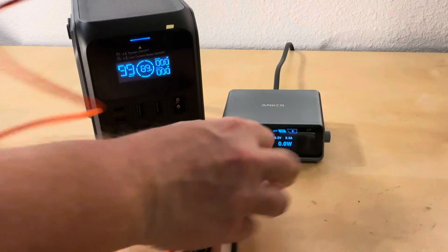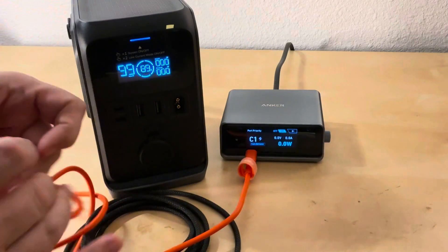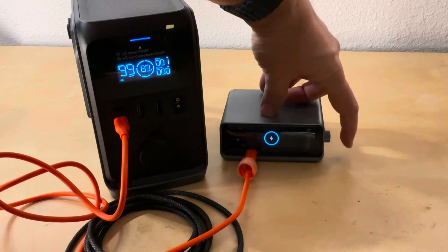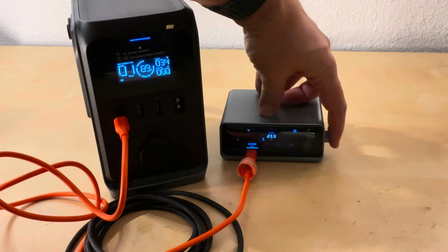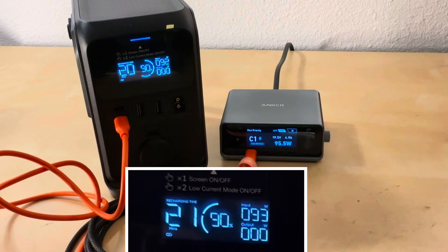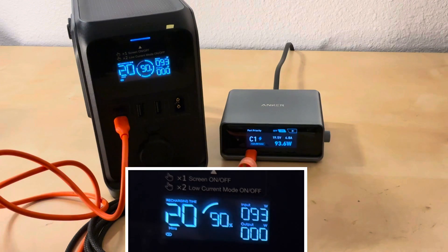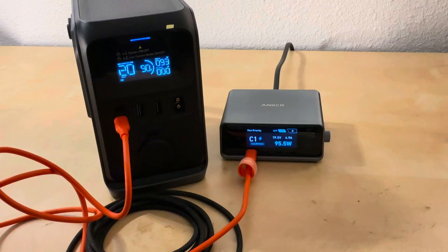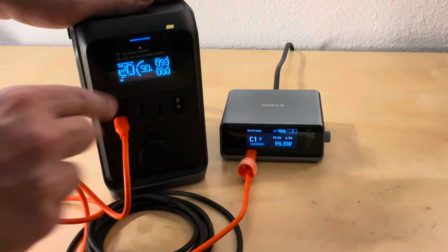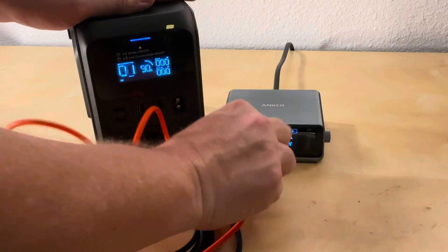Now let's jump to this Jackery cable, which came with a smaller battery pack I have. Because this one is meant for a little more power, it's going to jump over 60 watts and hold right about 95 watts — which tells you it's a 100-watt cable. Both of these cables say nothing about their rating on them, and this one's only a little thicker, so you wouldn't know. With this cable it went down to 20 minutes — a much bigger difference.